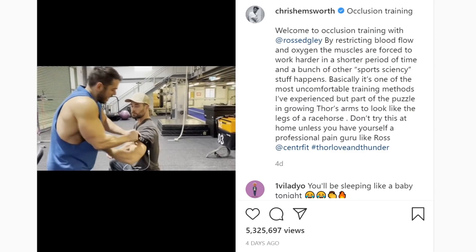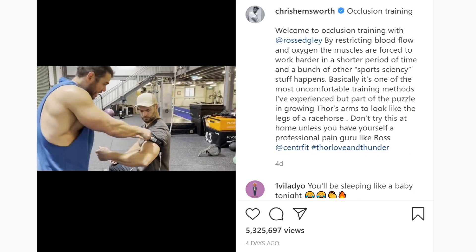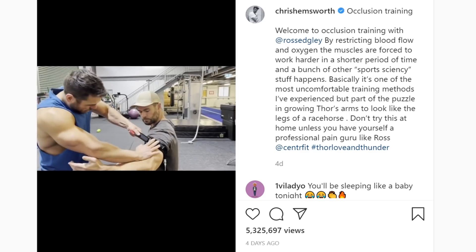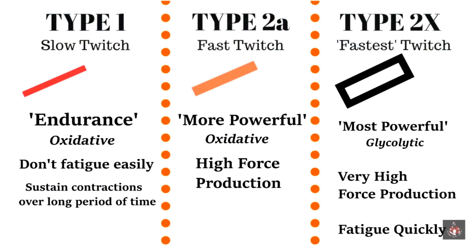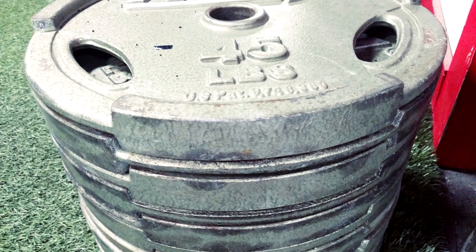And so type 1 muscle fibers don't switch off. We can think of it as them being overruled by type 2 muscle fibers, because muscle fibers are recruited in order. And instead, it completely targets the fast twitch muscle fibers — the ones that we're going to need to get you up and down the road. But he's along the right lines here.